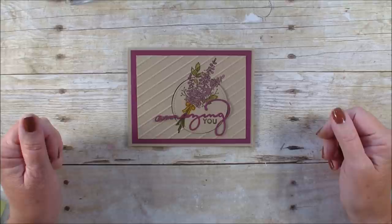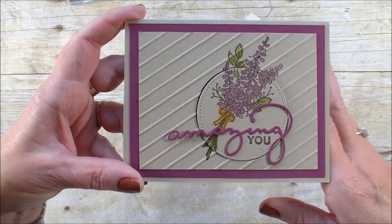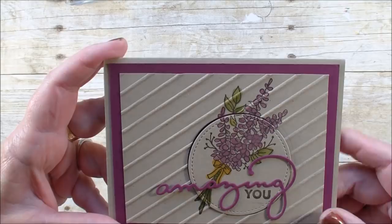Hi, Linda Bowen here with stampingwithlinda.com, your cardiologist since 1997, helping you create cards from the heart. Today I'm going to do an Eclipse card, and it's a little bit different than what you may have been seeing with the large letters. Instead, I'm going to be using the stitched shapes and two of the celebration stamp sets: Lots of Lavender, Celebrate You Thinlits, and Amazing You stamp set. So let's go ahead and get started.